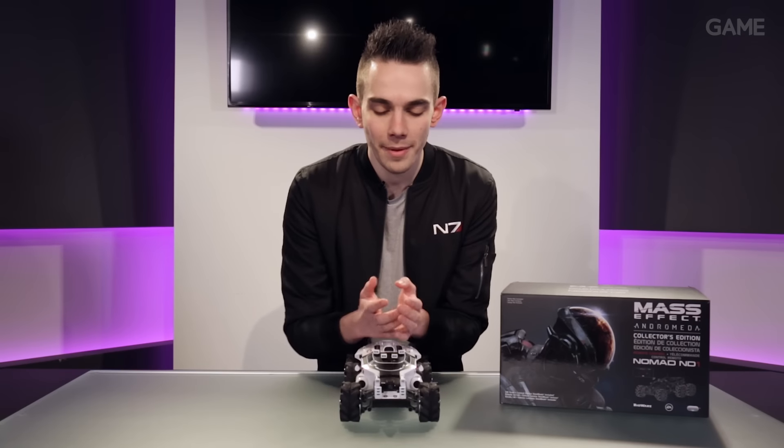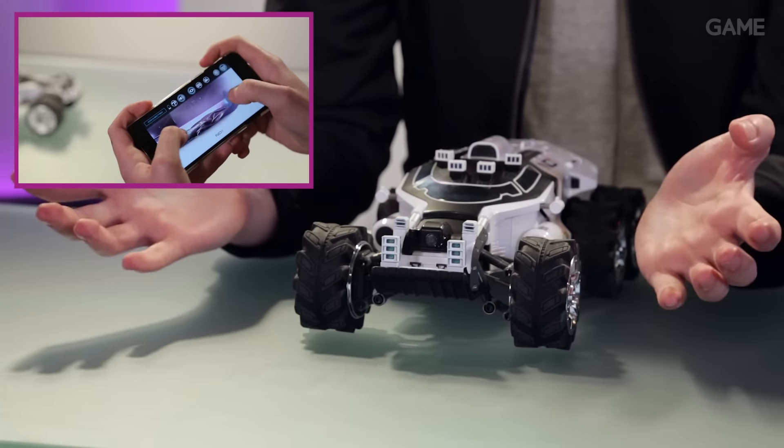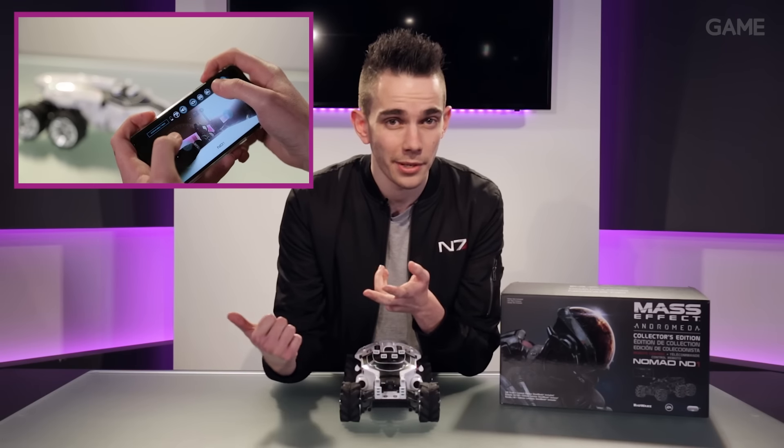Undoubtedly one of the coolest features of the Nomad is this little camera on the front. It feeds direct to the app — you'll be able to take pictures and video. We had a little play around with it so you can see what it's like yourself.